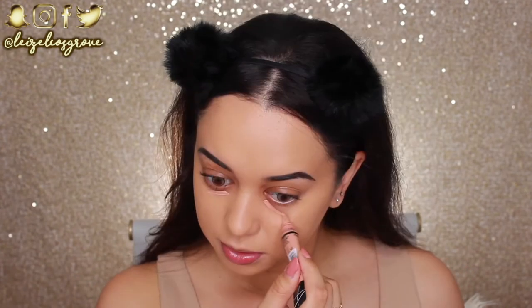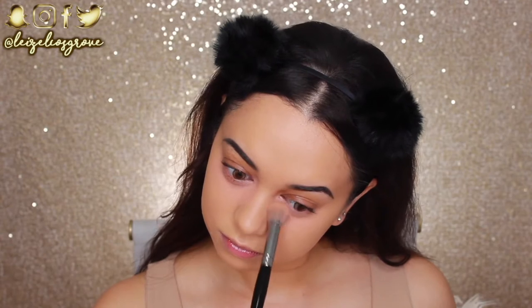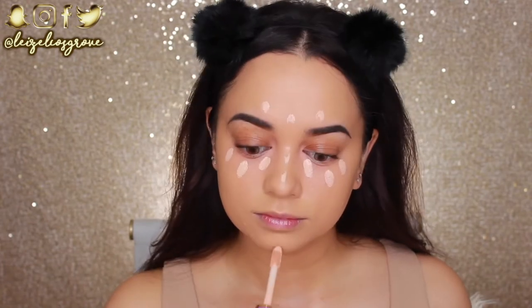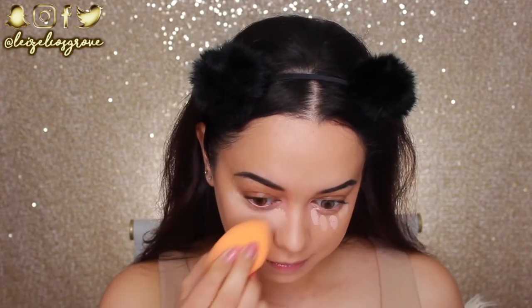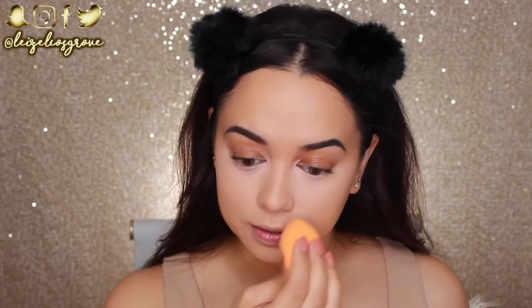Next I'm doing some quick color correcting with the peach corrector from LA Girl, just swiping it under each eye and blending with the Models Prefer Airbrush Concealer Brush. For concealer I'm mixing two shades of the Tarte Shape Tape — light medium and light medium honey — dotting them underneath my eyes, down the bridge of my nose, under my brows, and a tiny bit on my chin. I'm blending with a dampened sponge and patting whatever's left around the upper lip area, which will make more sense later.